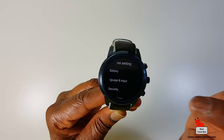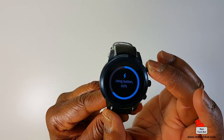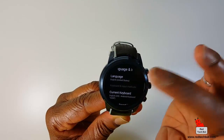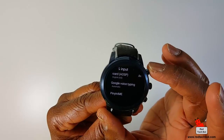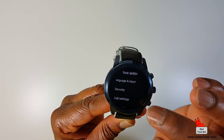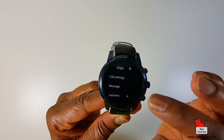There are even more settings here — you can look at the battery level, currently at 63%, set your language and input — right now it's set to English United States. Google voice typing is set to automatic. It's a Swiss army knife of functionality in this little watch.